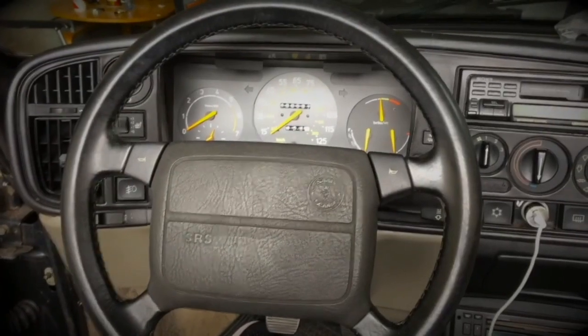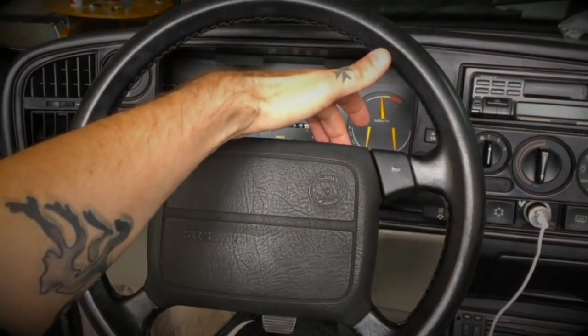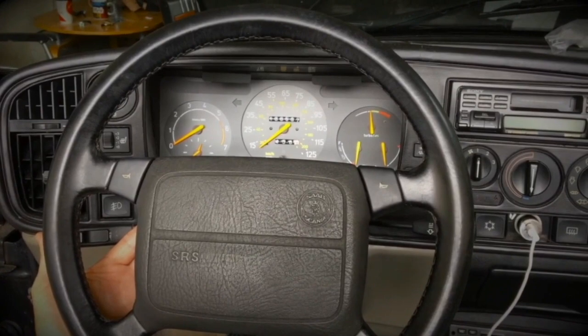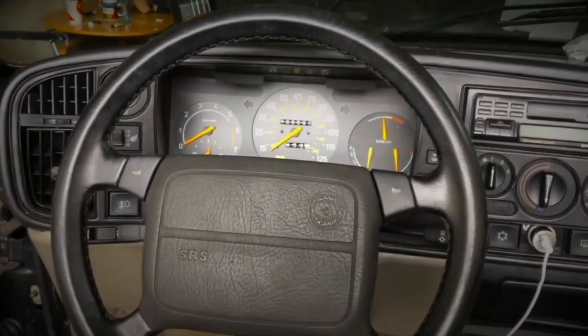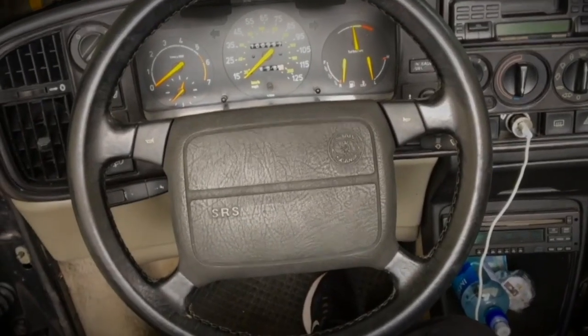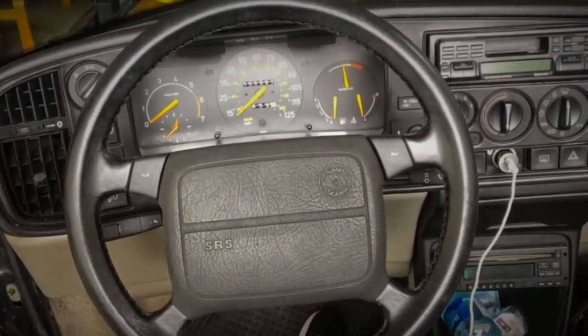To begin removal of the airbag, we need to loosen the two torx screws at the back of the steering wheel. They will not remove completely — you just need to loosen them and then you'll be able to lift off the airbag. As a quick note, do try and make sure your steering wheel is fairly central when you begin the job.